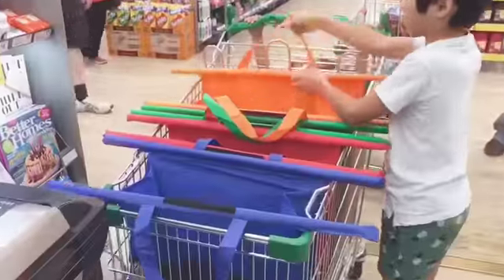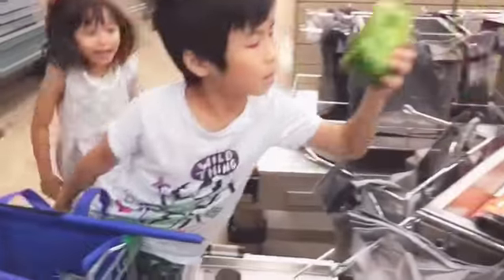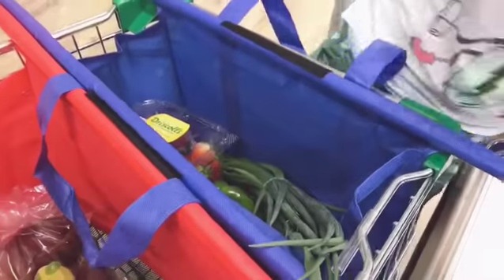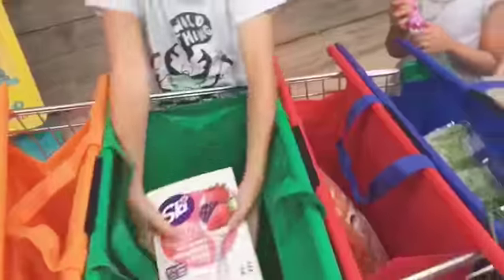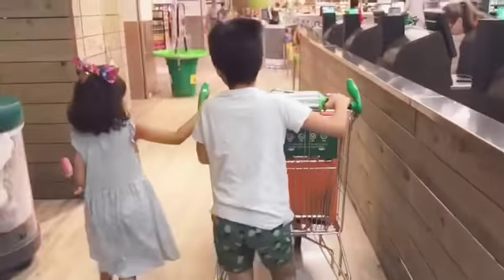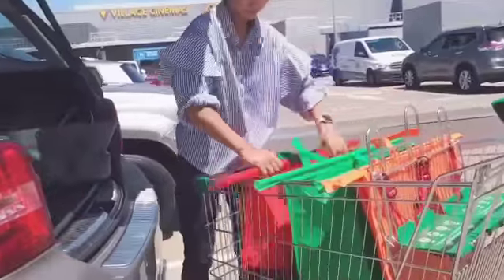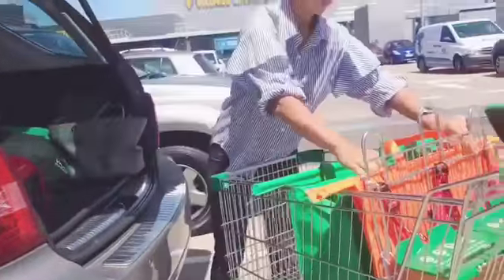As you can see, you can put them in the trolley. All the things you buy, you can put them in each bag. What I love most is it looks like a rainbow to me. Each color, you can decide what you want to put — maybe fruit, milk, bread, anything you want.